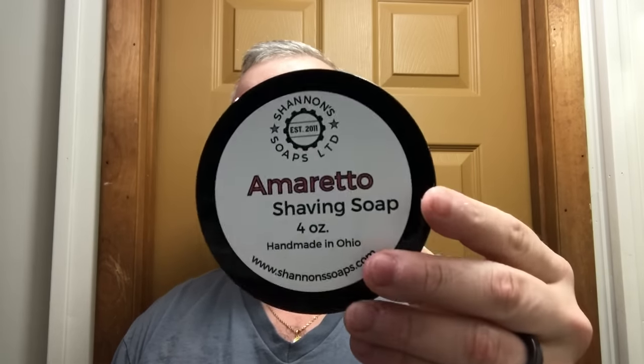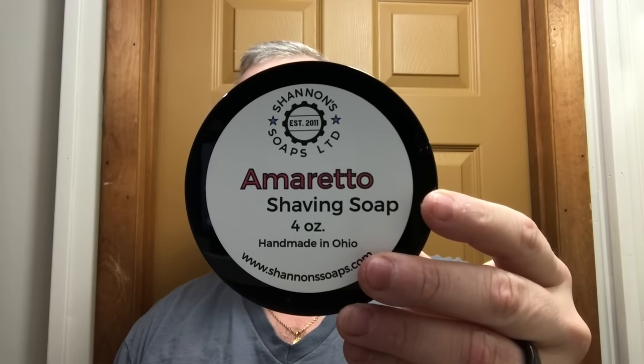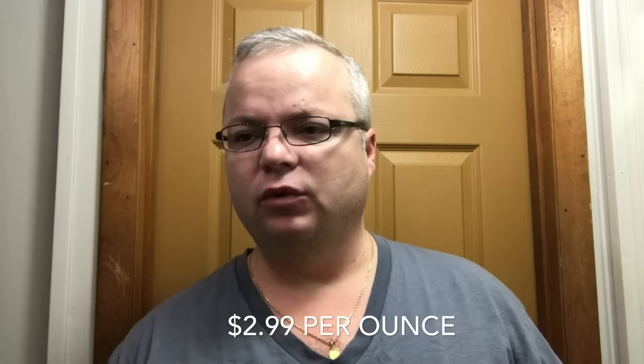Welcome back for another shaving video. Today we're going to use Shannon Soaps Amaretto. This smells like an almond-cherry scent — about a four and a half to five on the scent scale, just a nice almond or cherry type of scent. The price is about $2.99, less than three dollars, which is excellent.